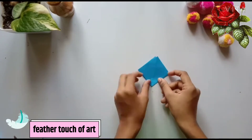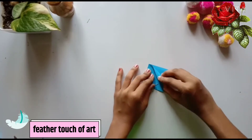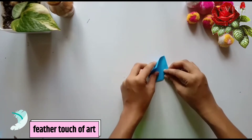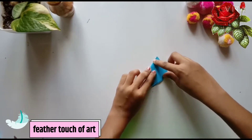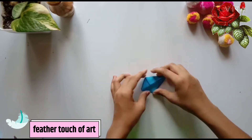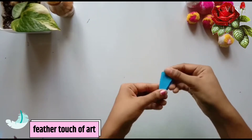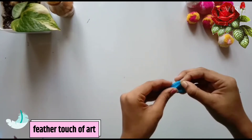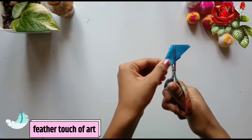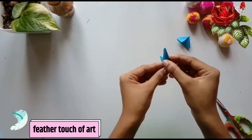We put the paper on this one, then we put the paper on the other side. Let's take a look at the top. The top is ready — we have 4 paper flowers.